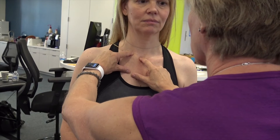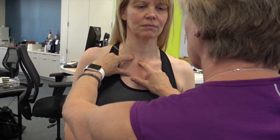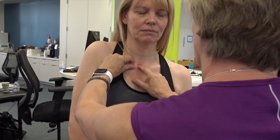So arthrokinematically, just slowly elevate your right shoulder girdle for me now. It goes down a little bit, but there's no anterior rotation. And back down.